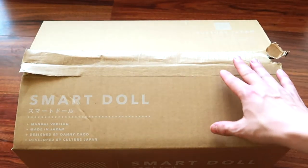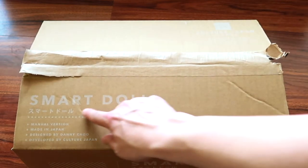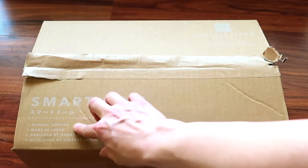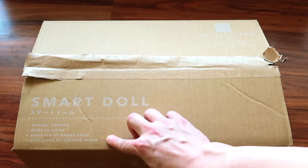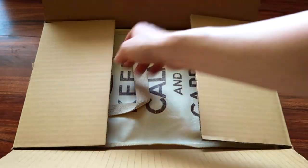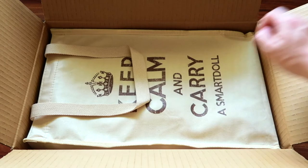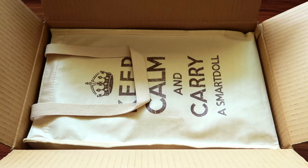SmartDoll usually comes in a SmartDoll box with SmartDoll labeled on it — where it's made, who it's designed and developed by — everything is on the box here. When you open the box, you will see a bag. The bags have changed over the years; the new current one is a canvas bag.